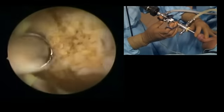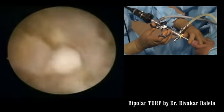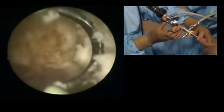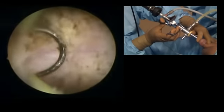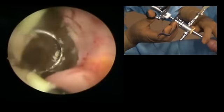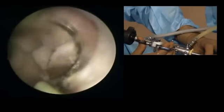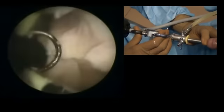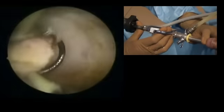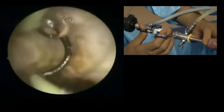Again I am shaving a little bit — I don't expect much tissue here either. This is now close to the capsule. Anterolaterally on the left side, this area is also close to the capsule.